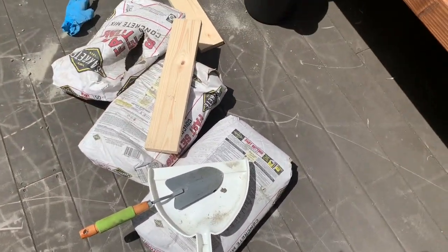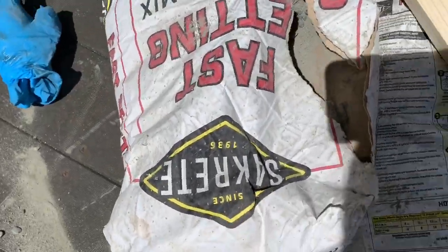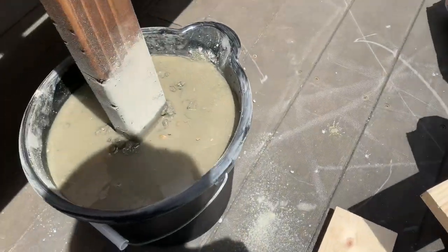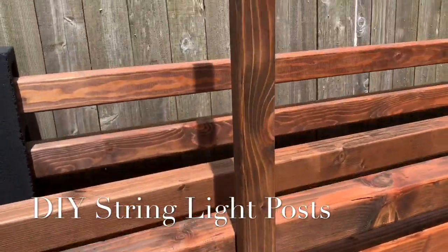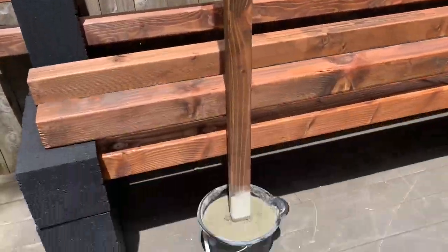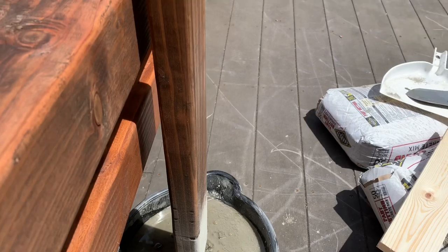Here I am just showing you the Quikrete I used — this brand here. I used half of this bag for this bucket that I got from the Dollar Tree. This is a two-by-four-inch pole and it's going to be used for holding my lights.